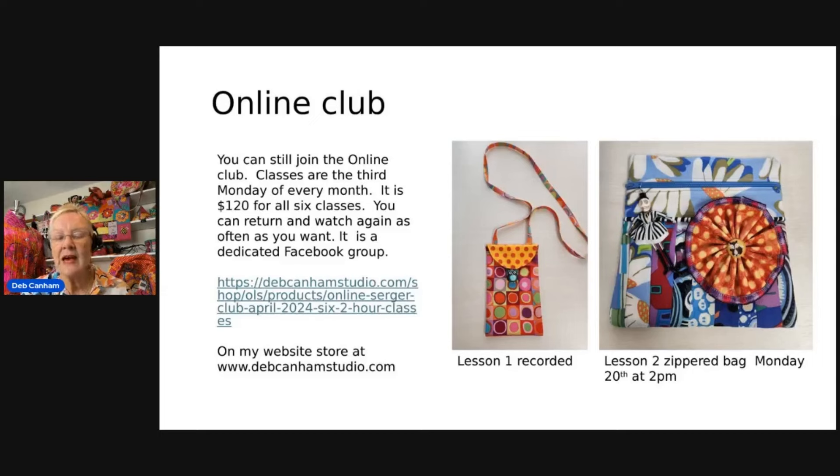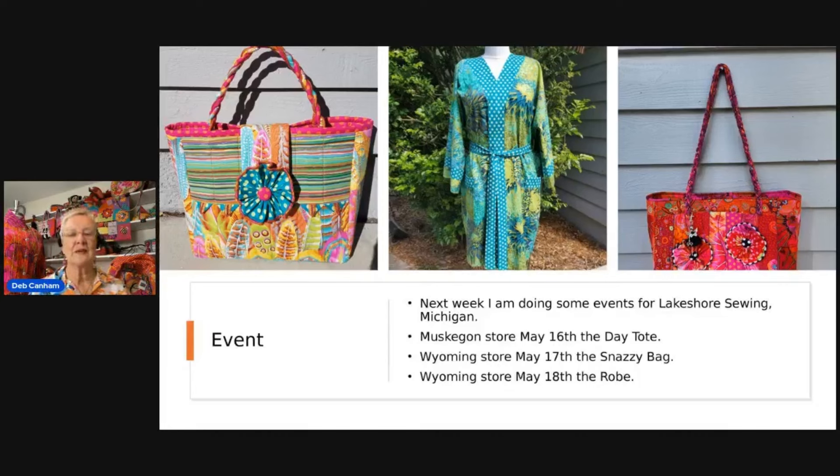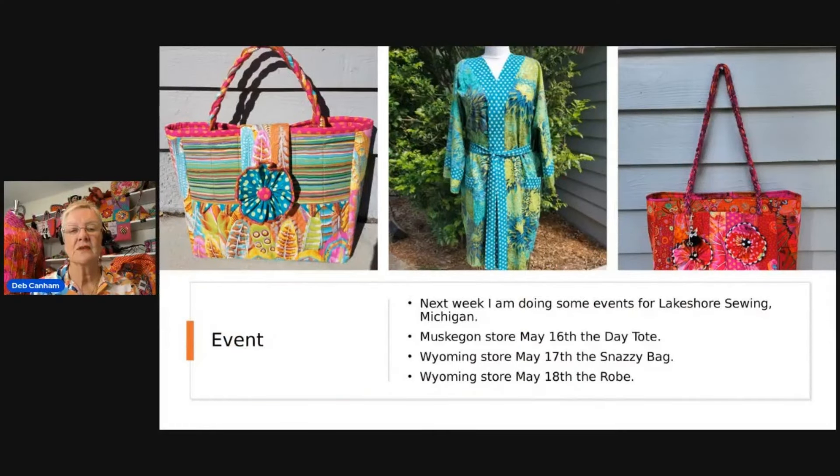I'm away this week — if you email or message me I'm going to be slow to respond because I'm in class all day. I'm going to Michigan on Wednesday and teaching the day tote at the Muskegon store — Lakeshore Sewing in Michigan — on the 16th, the Snazzy Bag on the 17th, and the robe on the 18th. The first lesson is Muskegon and the next two are at the Wyoming store.